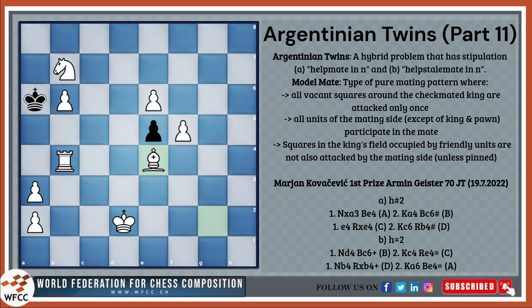To top it off, the black king performs a star — that is, going to all four diagonal squares: a6, c6, c4, and a4. And of course, all four solutions are model mates. Overall, a masterpiece.